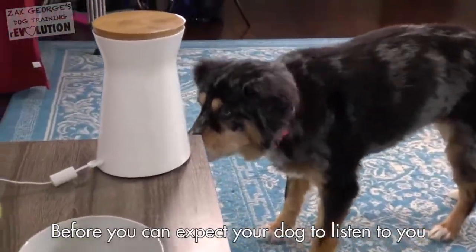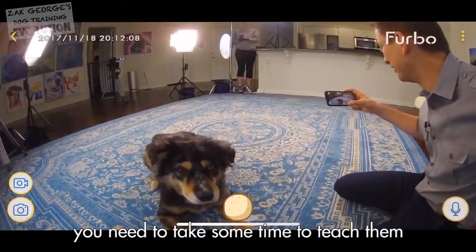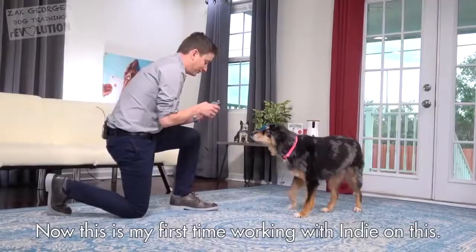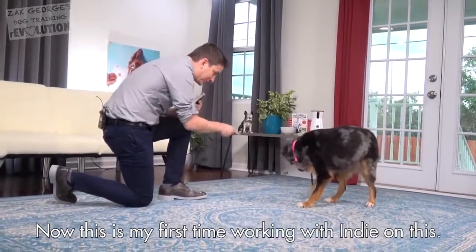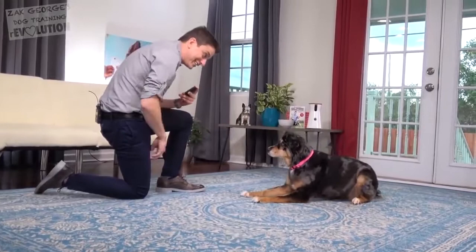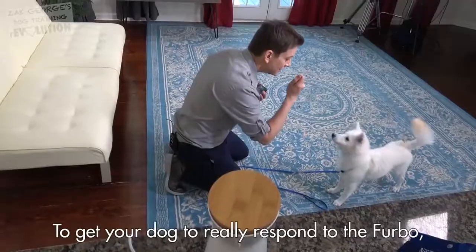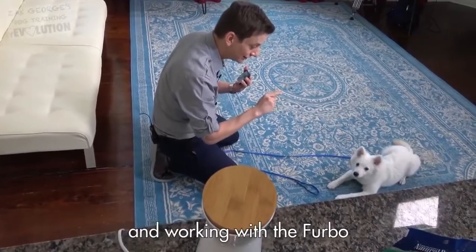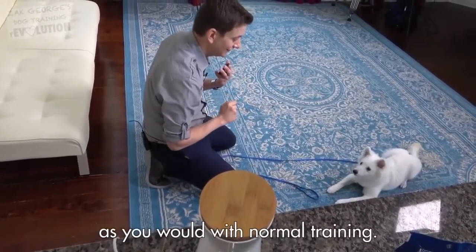Before you can expect your dog to listen to you through the Furbo, you need to take some time to teach them how to listen to your voice when it's coming through the speaker. This is my first time working with Indy on this. I think all of the dogs have made the association that the sound the Furbo makes means they're getting a treat.